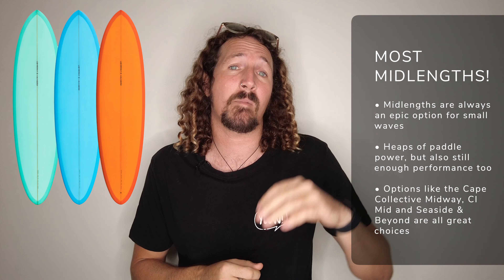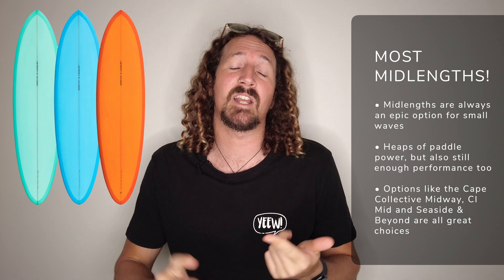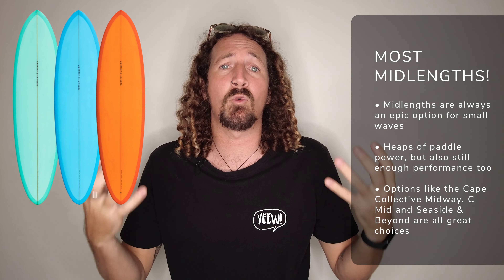Number 10 on my list is a little bit of a cheat entry — mid-length surfboards. By mid-lengths, I mean anything from about 6'8 through to 7'8 in the performance mid-length category. We're talking things like the Cape Collective Midway, the Channel Islands CI Mid, and the Firewire Seaside and beyond. All awesome mid-length surfboards. The little bit of extra length and flatter rocker is going to give you lots of paddle power, heaps of waves, and just loads of small wave summer fun.